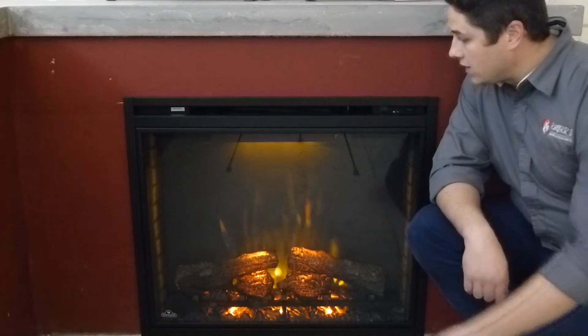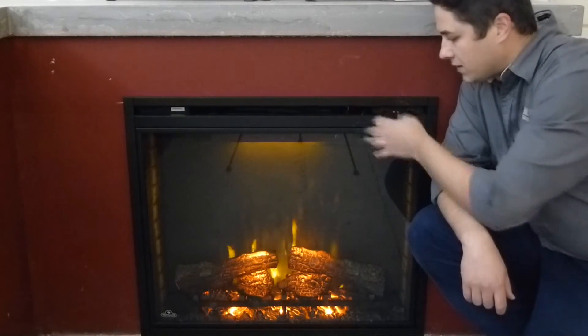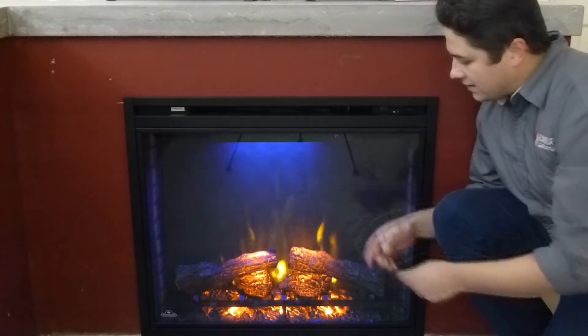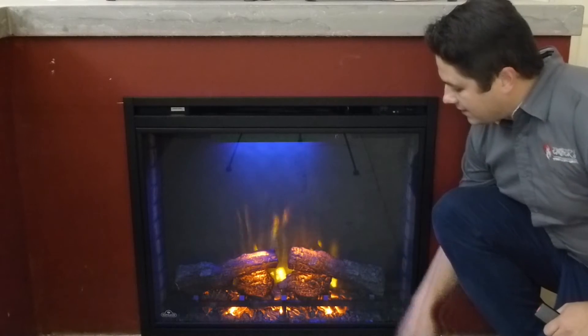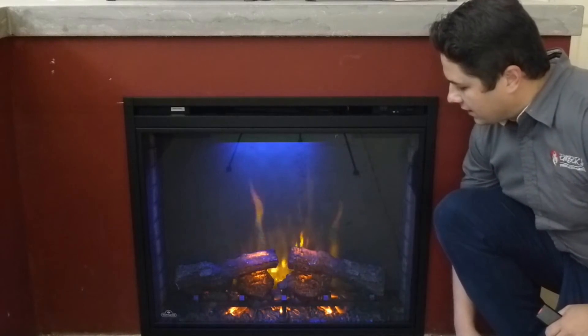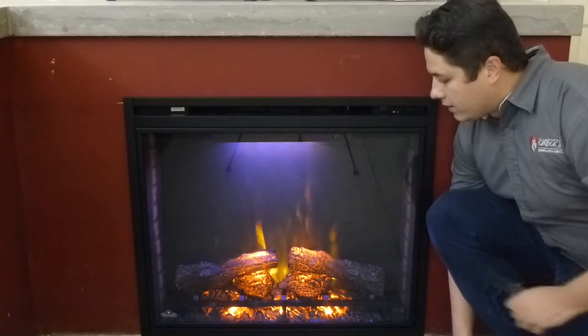As we said, it is a built-in unit, so you can see it's a clean face design here — it's going to be built into the wall. Because of that, it is a little bit deeper, so you can see the flame pattern gives you some added depth. There are actual logs sitting in here, which gives it a nice 3D effect where the logs kind of glow. So that's a nice feature.